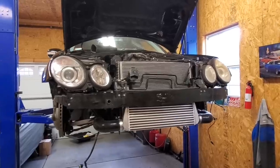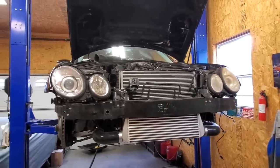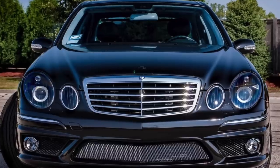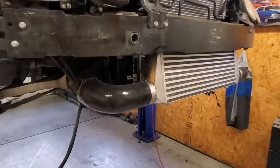We are all back together and looking awesome. I really need to replace the lenses on these headlights — comment down below if you want me to paint them black like I did with the E55. All right, so onto the intercooler.